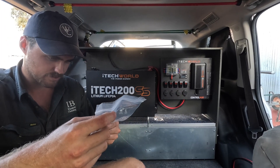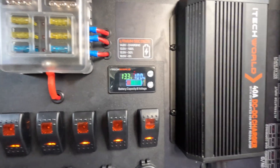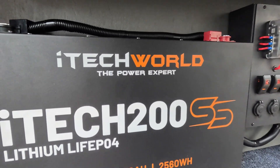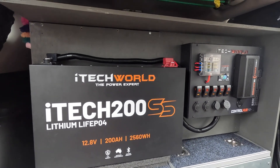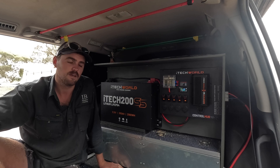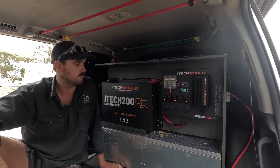Now we've got this all wired up — the control hub — time to put the lid back onto the battery. We're sitting at 100% charge. Now we've got to plug in the alternator Anderson plug and see if we fire up. There's the install done — pretty easy install really for someone who's not a tradie, not an auto sparky. Pretty easy for anyone to do.